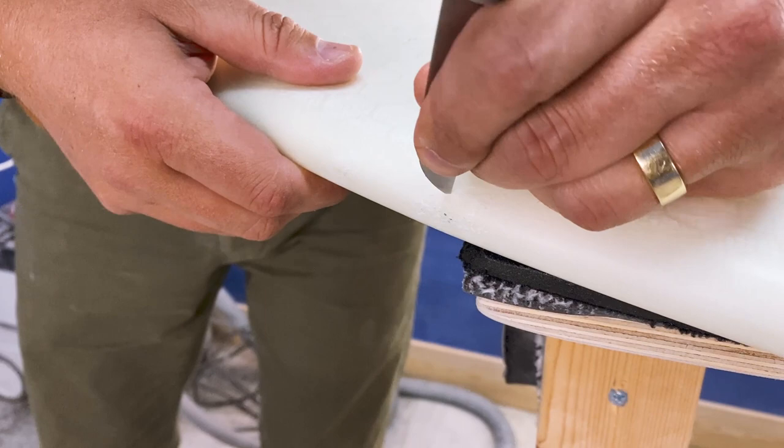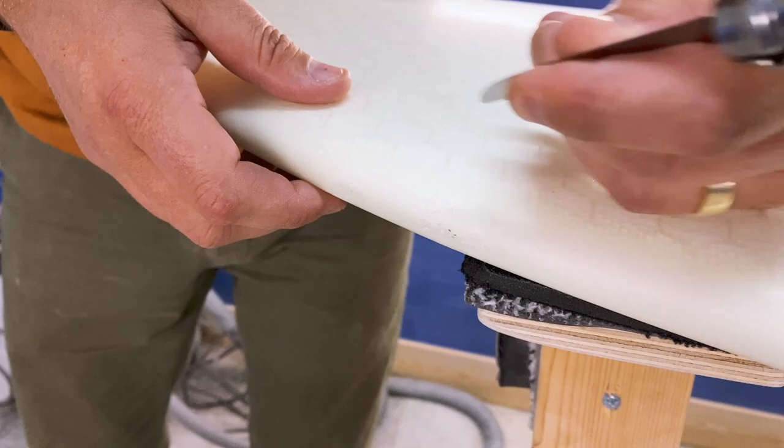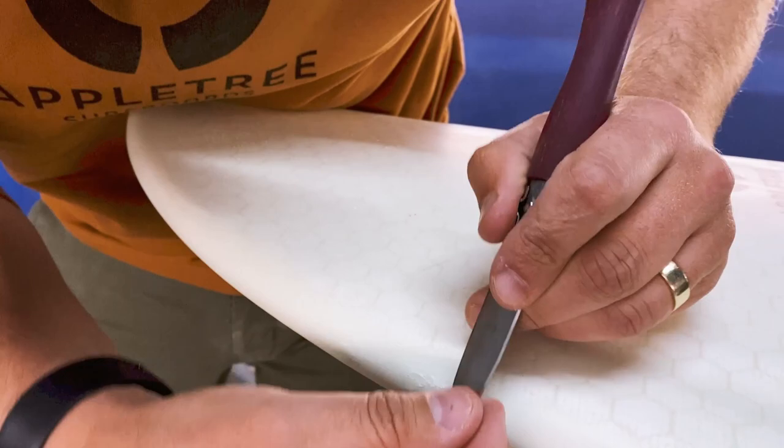You will always need to make the hole bigger than it was. This feels a bit strange, but you really need to make sure that all the loose bits are removed — so you're actually making the hole quite a bit bigger, as you can see here.